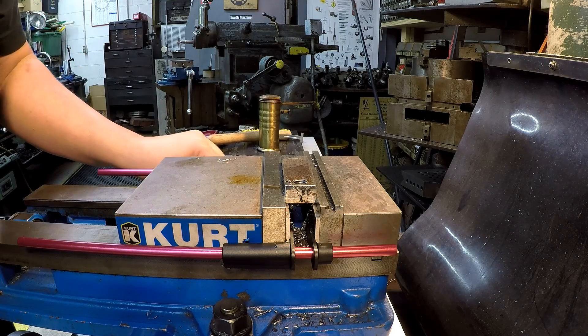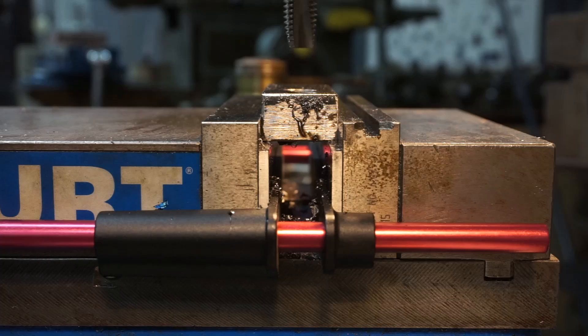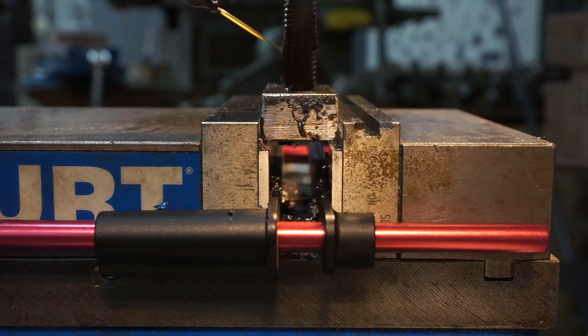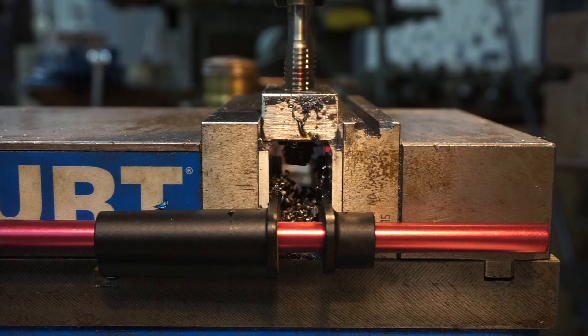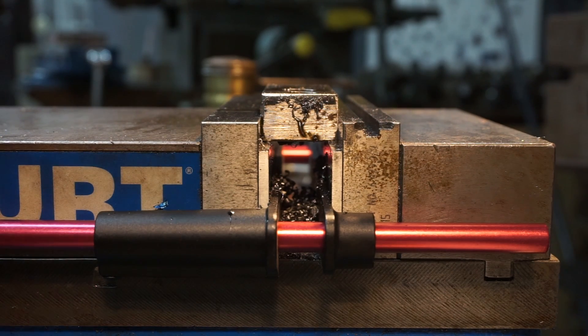Now we're going to move on and use a spiral pointed tap. I've got the spiral pointed tap chucked up in my drill chuck and we're going to power tap it. I've got it in the slowest speed, which is 80 RPM on this mill. I'm going to put some oil on it and hand feed it down - you see it's loose in the spindle but it's just going to pull itself through the hole. Once I get all the way through, I'm just going to reverse it and it'll bring itself right back out. Hopefully you can see the chips went down through the hole in front of it and it didn't bind up.